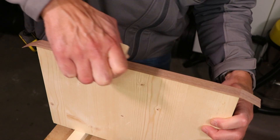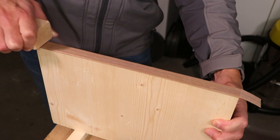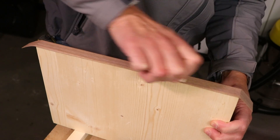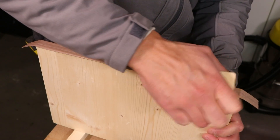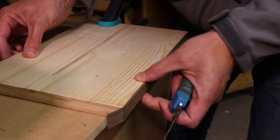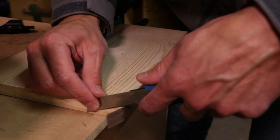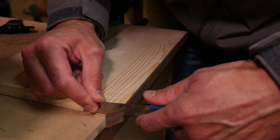This will help the excess veneer to start cracking. When it's time to trim, this cracking will make it easier to remove the leftover edges. Once the veneer is applied, use a sharp chisel or another blade to carefully remove the excess edge band.